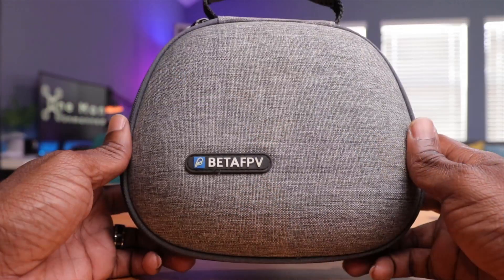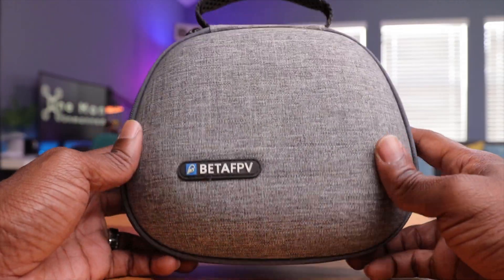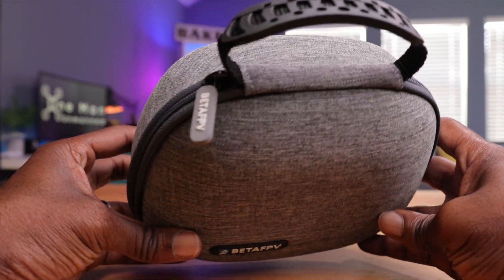Here's my FPV kit. Everything I need to fly FPV is in this kit — from my drone to my radio, even an action camera. The purpose of this video is not to show you how to build this specific kit, but to illustrate the things to consider when building your functional, inexpensive, and disposable drone kit. Yes, I did say disposable.